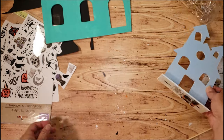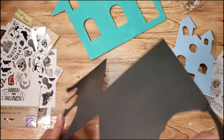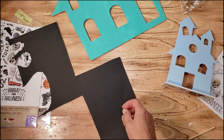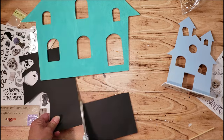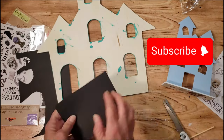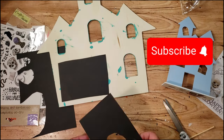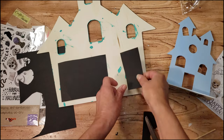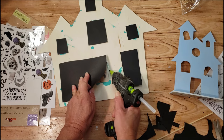Now I'm going to take some black craft paper and place it behind the windows. I also went ahead and painted that little fun house the powder blue color. All I'm going to do is take that craft paper and glue it to the back of the fun house — just little pieces to cover up those windows.